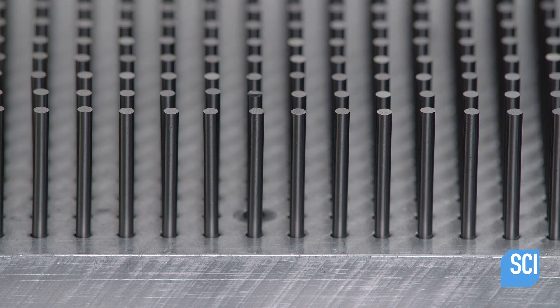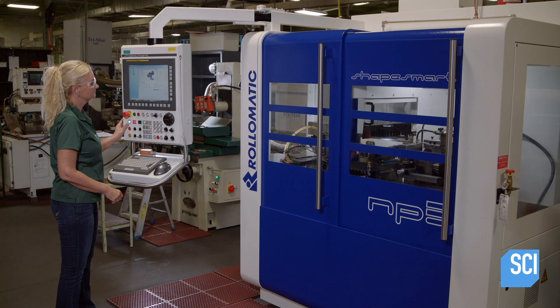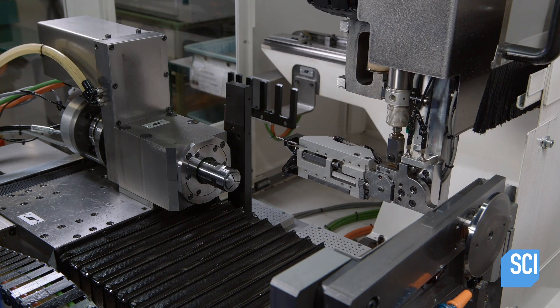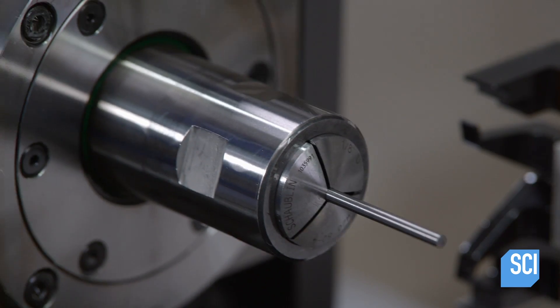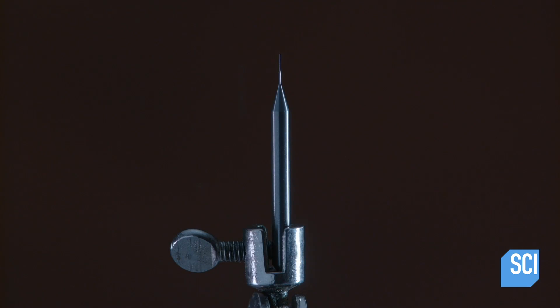The blanks now enter a CNC roll-o-matic. An operator sets up the tool and programs its work process. A robotic auto-feeder picks up the blanks one by one from a specialized pallet. The robotic arm places each blank carefully and precisely in a waiting chuck or collar and then moves them back into position. Liquid coolant pours over the blank as the wheels precision pinch-grind the tip of the blank, grinding it down to about one-tenth of a millimeter — the width of a human hair. The roll-o-matic produces 48 pieces per hour.